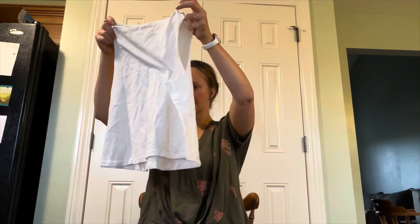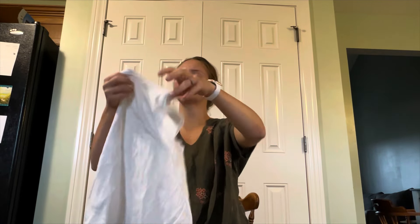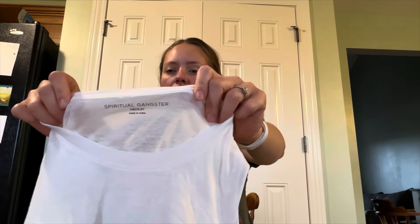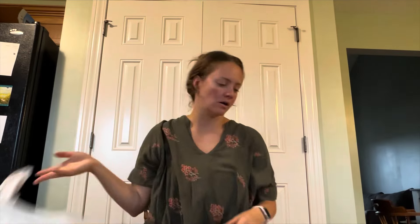We have a tank top that says 'Happy' — and something underneath it — oh, Spiritual Gangster. That's a good brand. I don't know how well a tank top will do, but I think that's like pretty expensive.